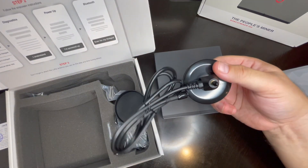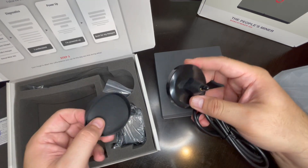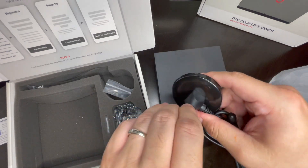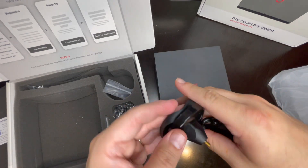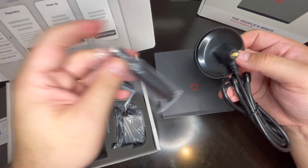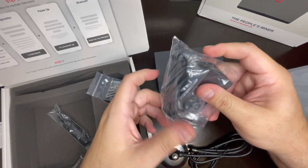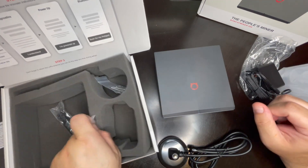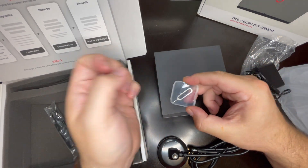This is your stand — I believe this is magnetic. And right here you've got some screws, your antenna, your power supply. When you're done and everything, this is the little area where you're going to connect your Bluetooth using this little paperclip object.